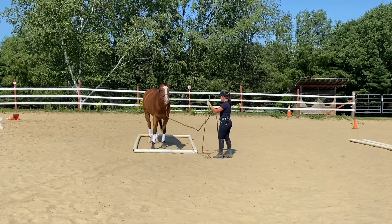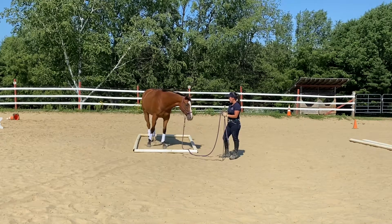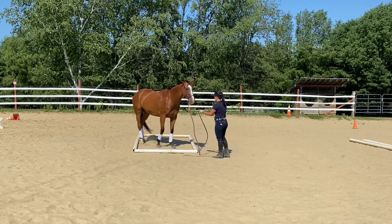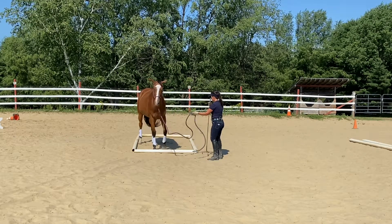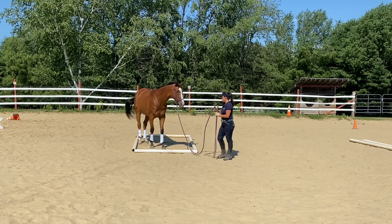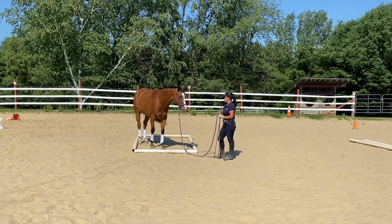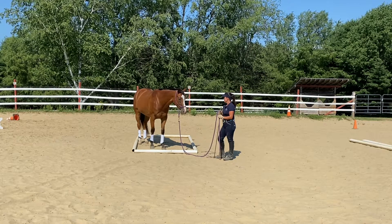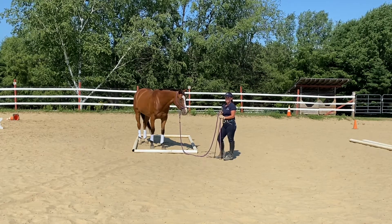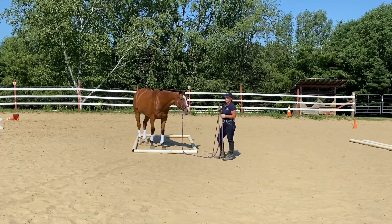So right there, I can use my rope, my stick, and just put her back. She has a hard time standing still because she's very curious, she's young, she's not super patient, but I can use my rhythmic energy — which I've already taught her from the yield video. And as long as she stands still, I'll leave her alone. If she moves at all, I'm just going to use either my rope or my stick to put her right back where she's supposed to be.